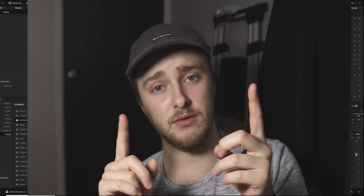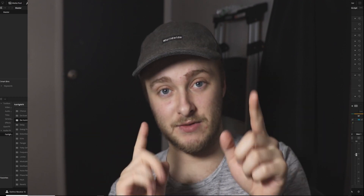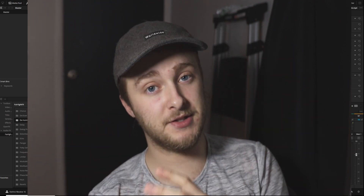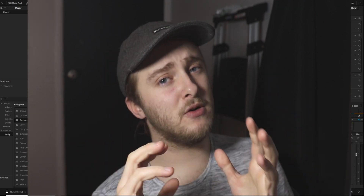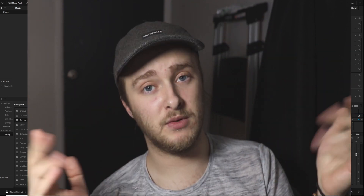You need two different instances of you doing different things that don't overlap. That's pretty important to this whole process — that you don't really overlap. I mean, you can rotoscope some things, but that's just a lot of work. So try to make sure that you stay on one side and then the other side, where you're not clashing into each other.